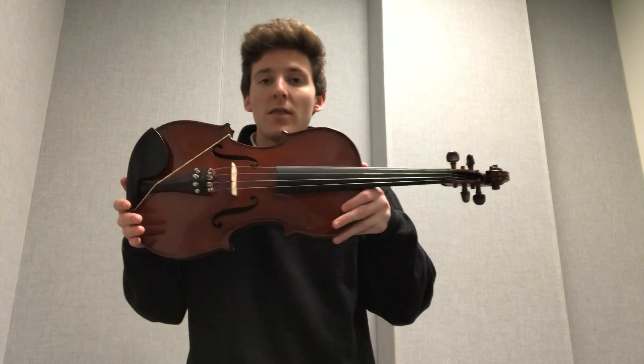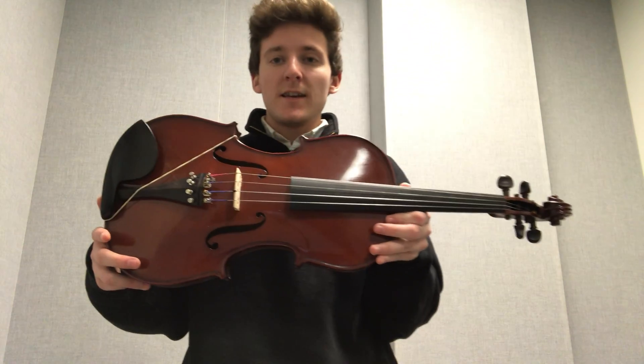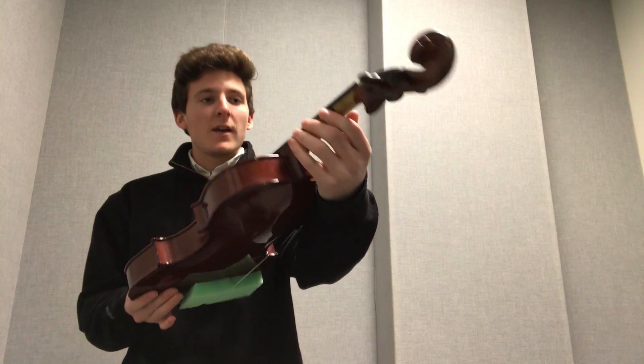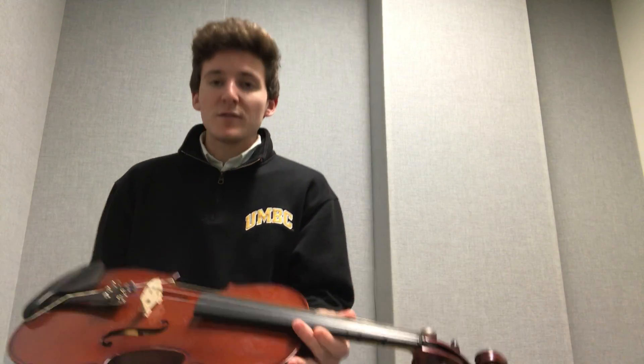In this video, I will be discussing the basic anatomy of the viola, or violin, as well as the basic anatomy of the bow. We're going to start with the instrument. This is a viola. A violin has all the same parts, except the strings are tuned differently. So we'll start with the strings.